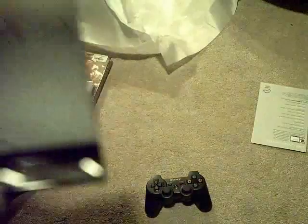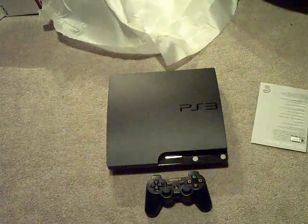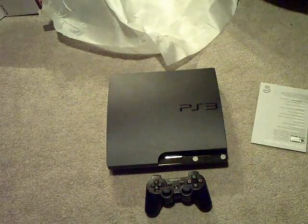So that is the PS3 Slim. That's the PlayStation 3 unboxing done. It's all good. Now, time for the unboxing of Modern Warfare 2 — the game. We'll get to the strategy guide in a second.